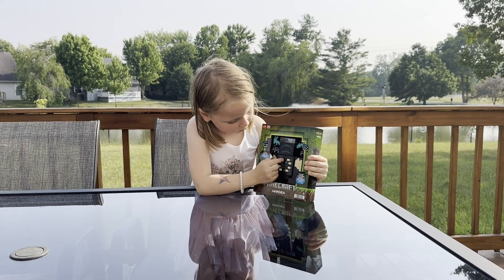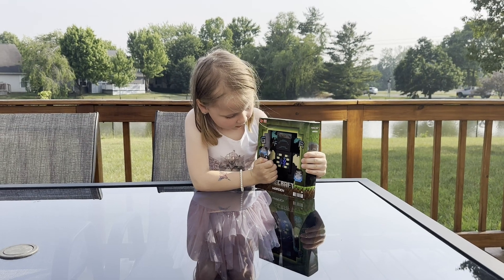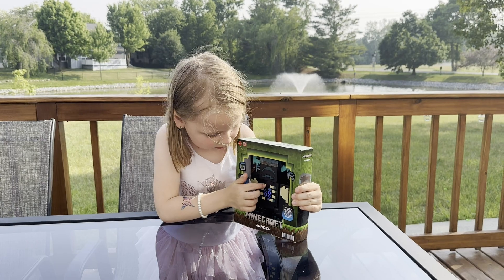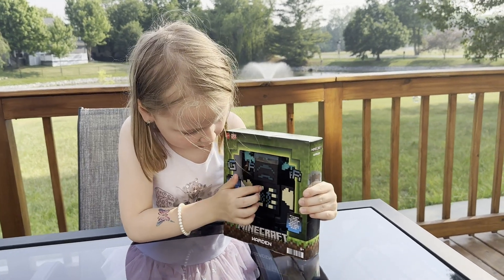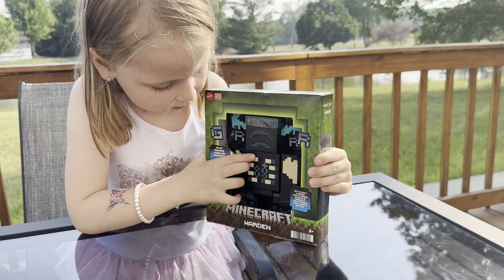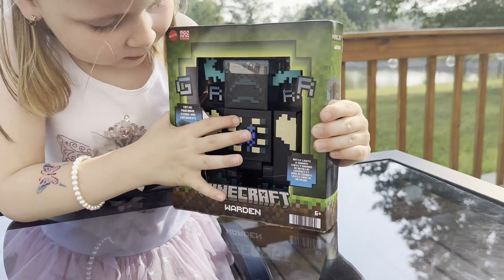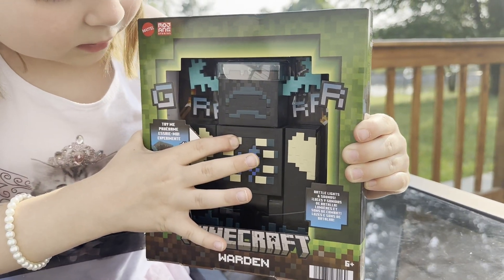So if you press this button quickly like this, it makes lots of different sounds. And if you do this, it's hard.